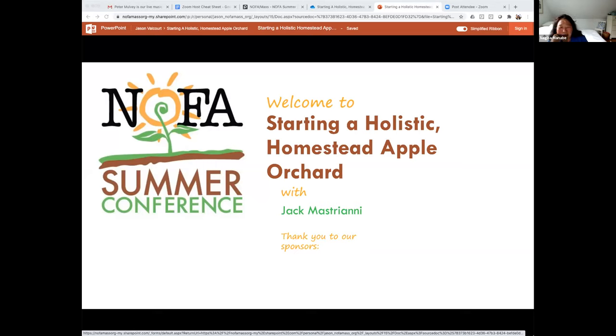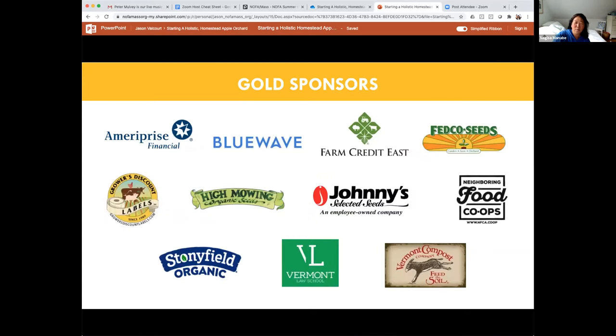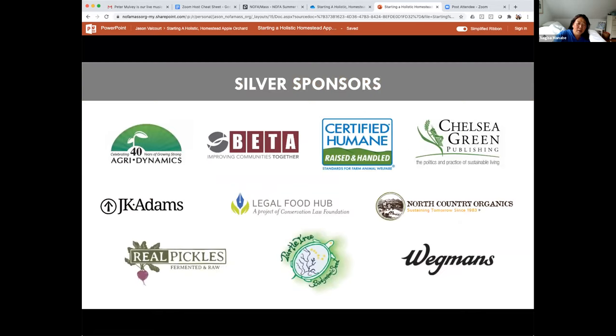There will also be a review of grafting techniques and his top 10 list of must-have varieties. Jack is the co-president of NOFA's Interstate Council and has been on the board of NOFA New Hampshire for many years — a card-carrying member of the Apple Addicts Anonymous team. Tonight's workshop will be interactive with intermittent questions between each of the four sections. Thank you to all our gold and silver sponsors supporting the conference.